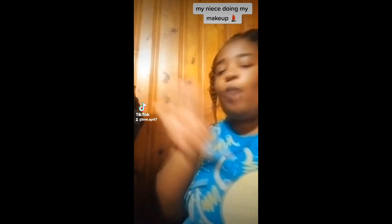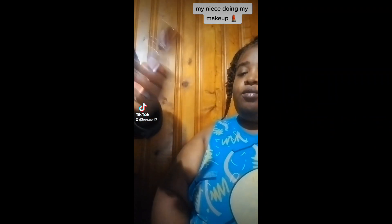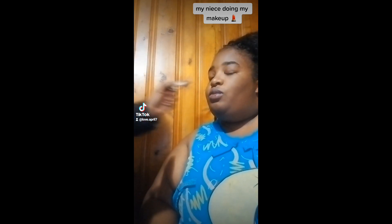So I don't know if I got the right stuff, but I'm gonna add the foundation and the concealer to her face. I'm gonna get back to y'all when I blend it in.